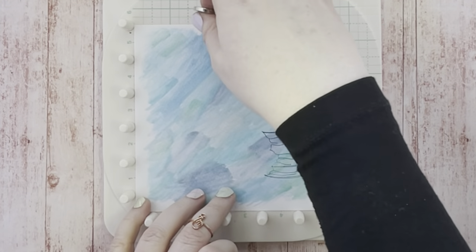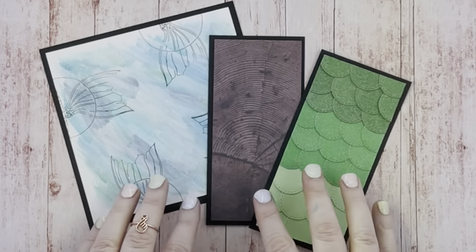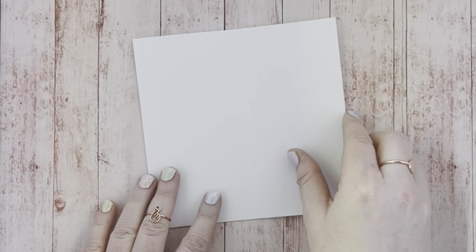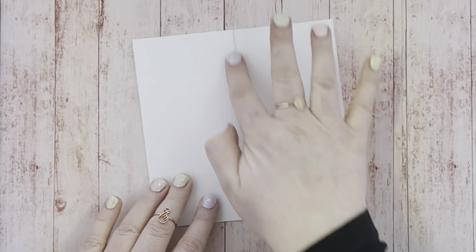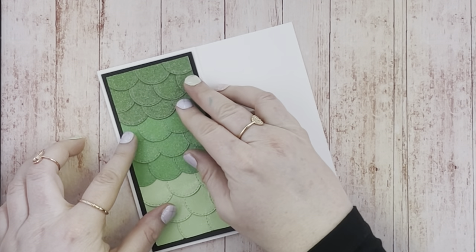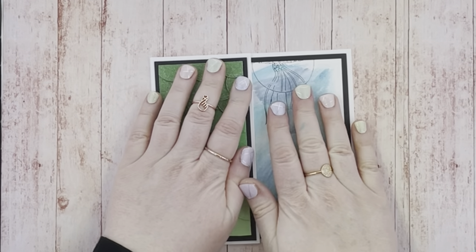I'm stamping on the corner and then just moving the paper around, which is easier than trying to move the stamp off the platform. Matt and layer your background pieces on some black card, including a wood panel piece that I've also cut out to match the wood panel on the porthole. I've got a six by six card blank here and I'm just scoring at three inches to create my Z fold card. I love making Z fold cards because it gives you more layers to work on and you get to put more panels of different decorated card.